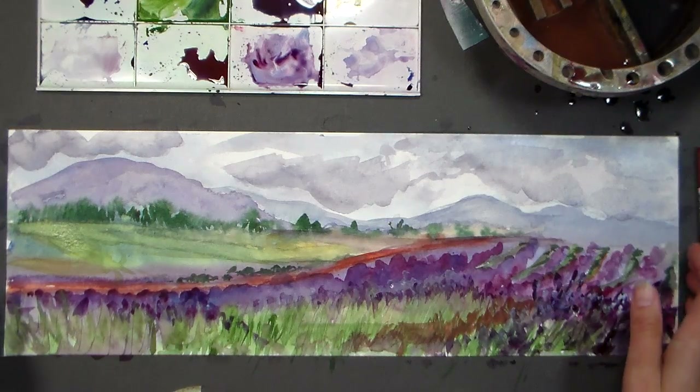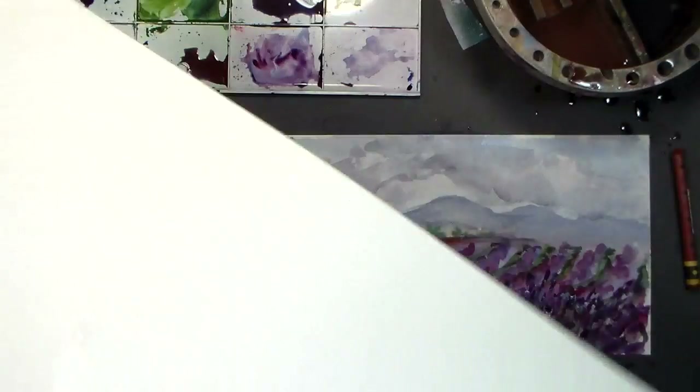Now I could cut down a big sheet, but I decided that I just wanted to try this because it looks like fun.